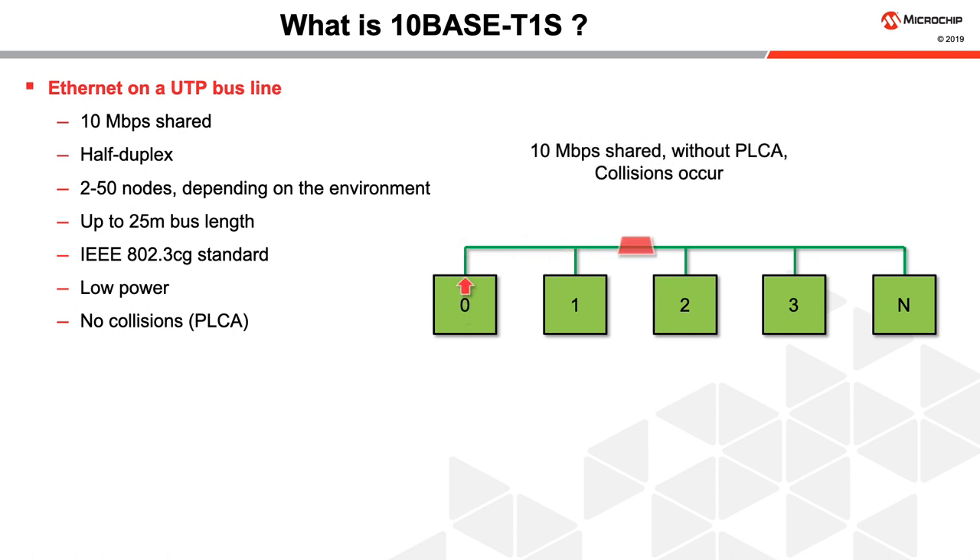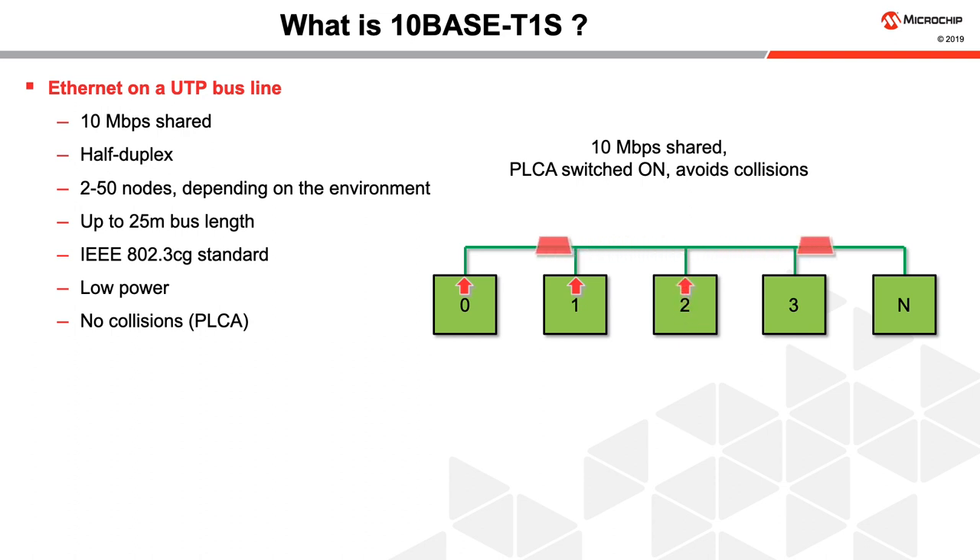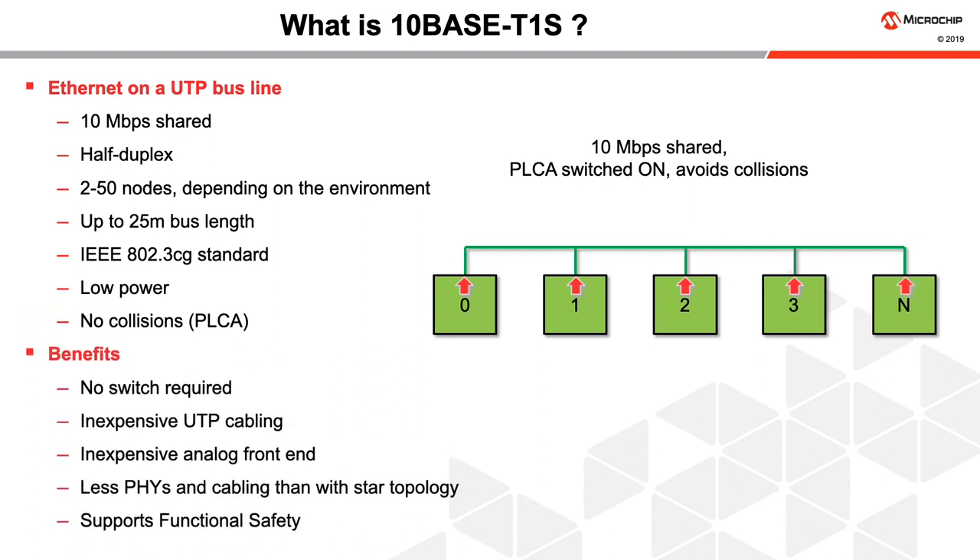Without PLCA, collisions can occur when two nodes seek to send information at the same time. For example, two nodes could try to send out a packet at the same time and corrupt each other's transmission. Turning on PLCA avoids these collisions. Only one node can transmit during each transmission opportunity. Once a node starts sending, it completes its whole transmission and then the next node gets to send its own packet.